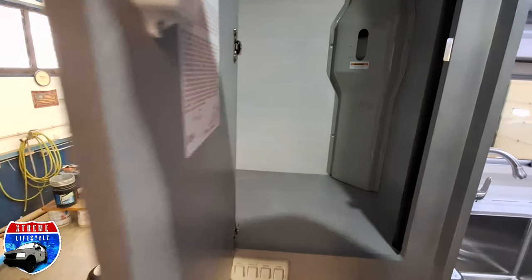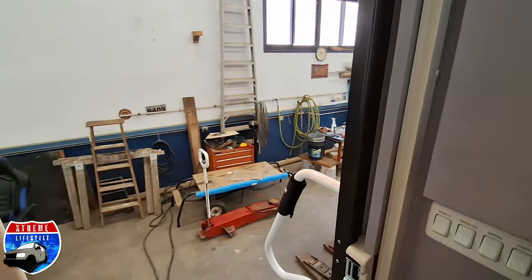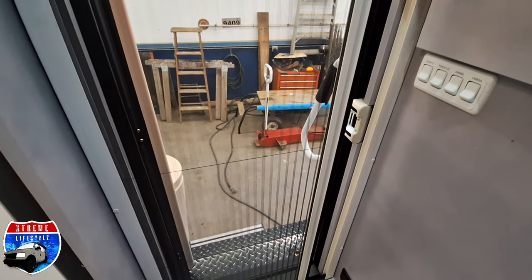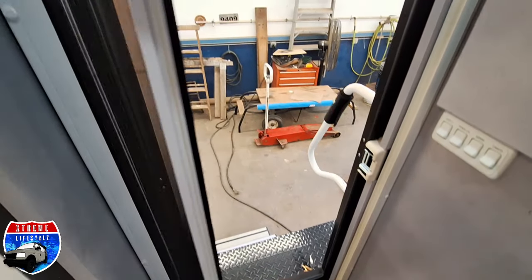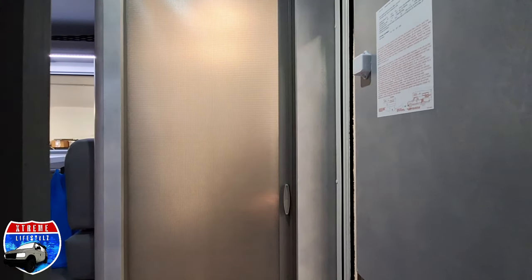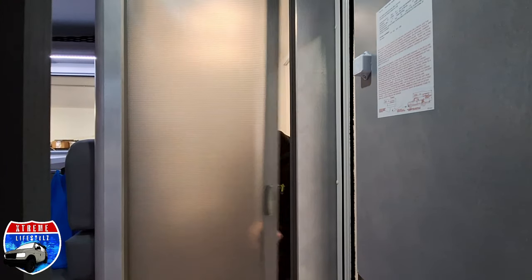This 820 weighs 2,830 pounds, 17 foot 5 inches long, 8 foot wide, 9 foot 8 inches tall. Comes with a screen door and everything else we could ask for — hey, and a bathroom that fits me!